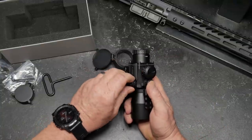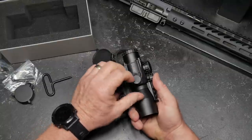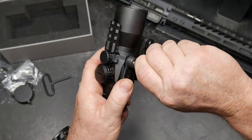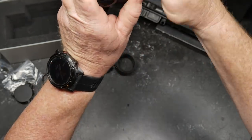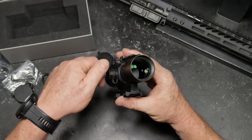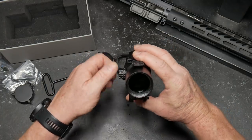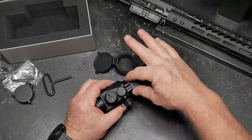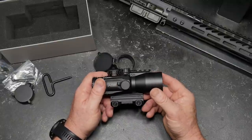The adjustments on this thing — you do have to have a screwdriver or some type of leading edge. We've got a little flat edge right here. The adjustments are half MOA at 100 yards. You do have it threaded right here, so if you wanted to add a flash hider, you could. Nice thing is, you have a Picatinny rail already built into the top, so if you wanted to mount an RMR or some other type of reflex sight up there, you can.